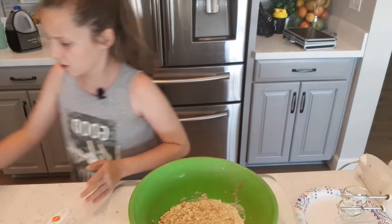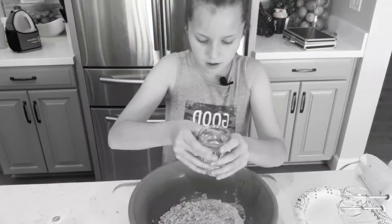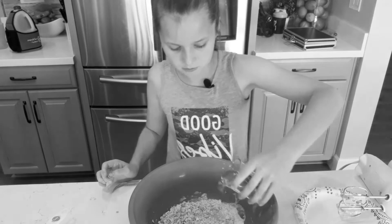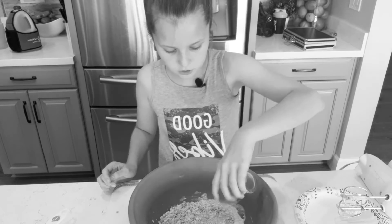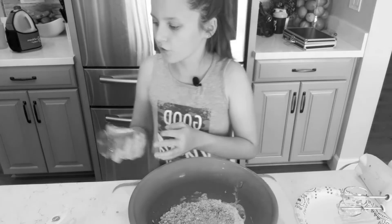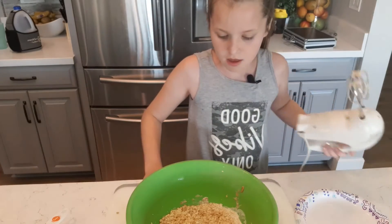Now that you have that, you're going to take your water — this is half a cup. Any temperature of water, it doesn't matter. Now you're just going to mix it.